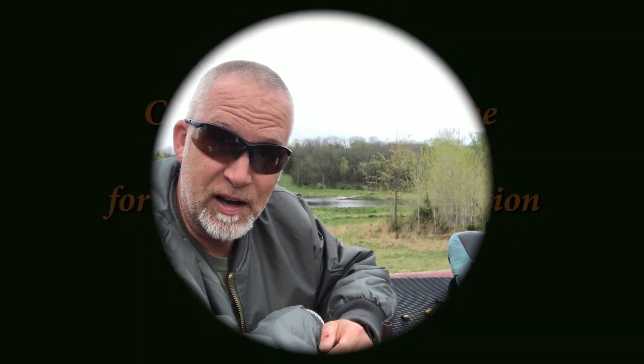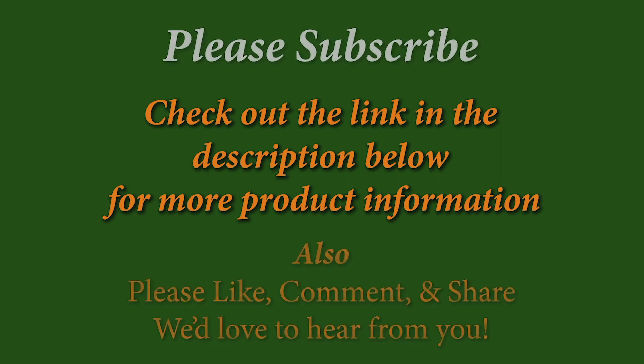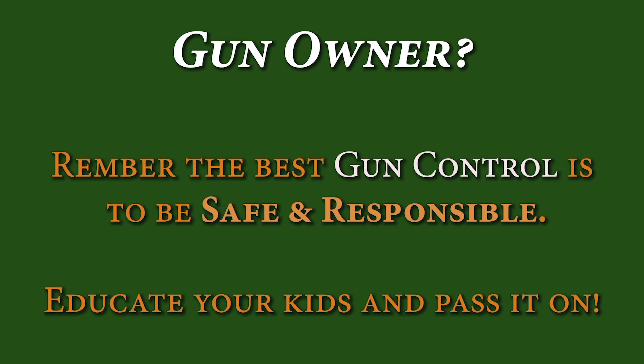I hope you enjoyed this — I certainly did. It reassured me why I like Springfield. Be sure to like, comment, and subscribe. If you haven't visited our webpage, do so. Be sure to use our links and support Beyond Seclusion. Until next time, happy shooting and be safe.